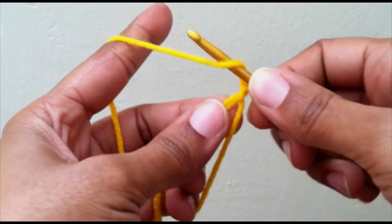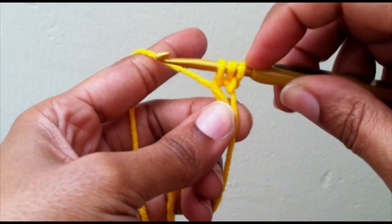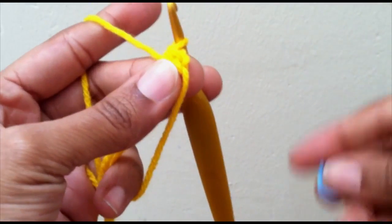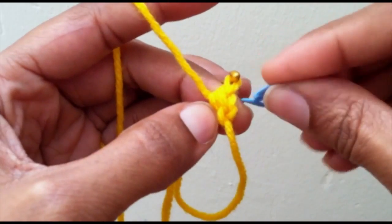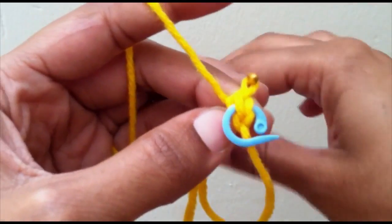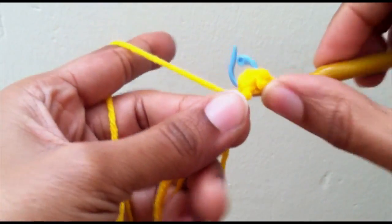To do your half double crochet: yarn over, go into your loop, yarn over, pull up a loop — you have three loops on your hook — yarn over and pull through all three. If you have a hard time knowing where your first stitch is, just take your first stitch and mark it with a stitch marker so you know where your first stitch was.